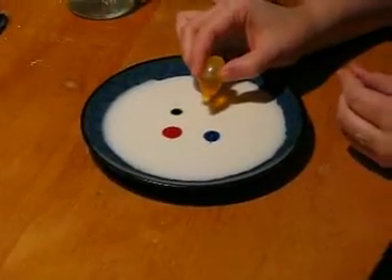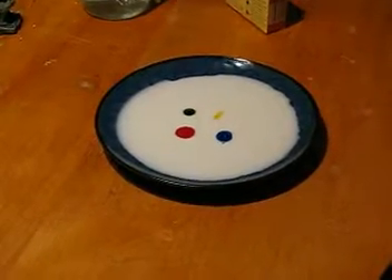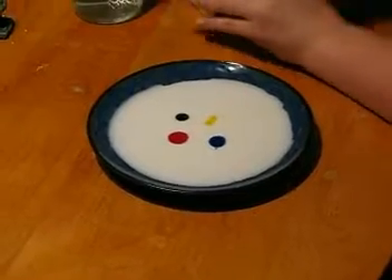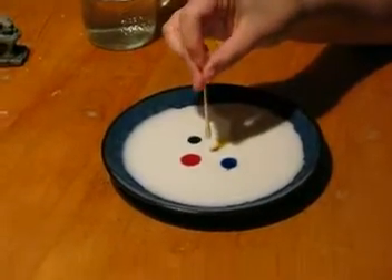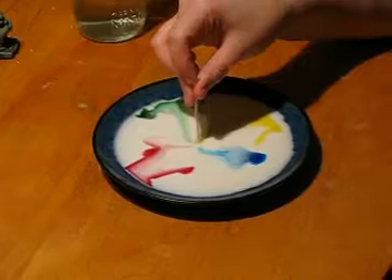Here's the milk. I put a drop of food dye in there, and I have a q-tip with some liquid soap on it. We just put it right in the middle, and as you can see, the dye goes around.